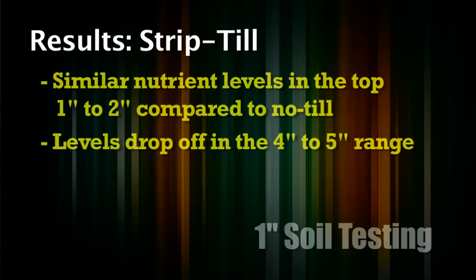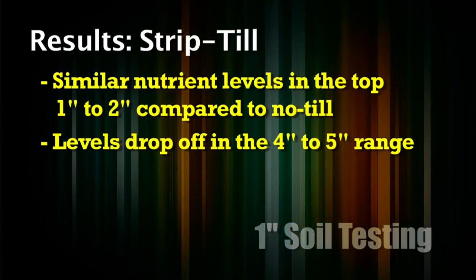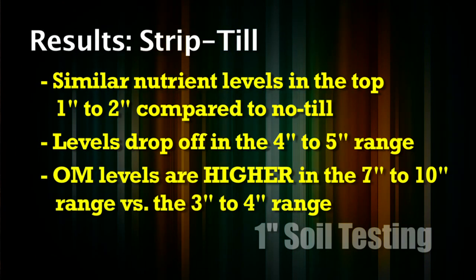Then we get to the strip till ground. We've got similar nutrient levels to the no-till in the top inch or two, and then it drops off a little bit like conventional till where it drops off at 4 or 5 inches. But when we've been putting this strip till band down at 7 to 10 inches deep — depending on the year and who's running the equipment — the organic matter levels are higher in that 7 to 10 inch range than they are even in the 3 or 4 inch range in the strip till.